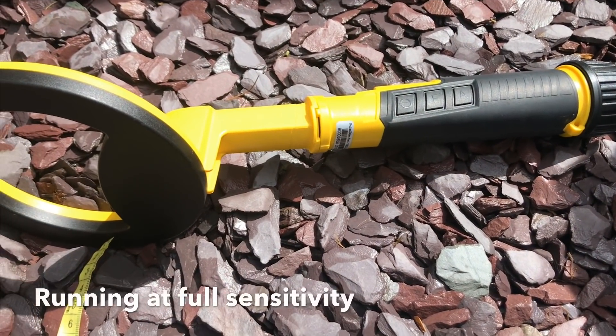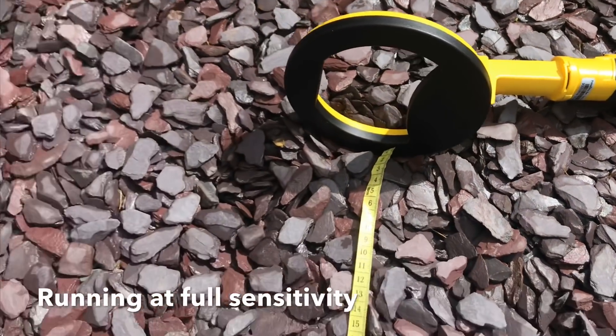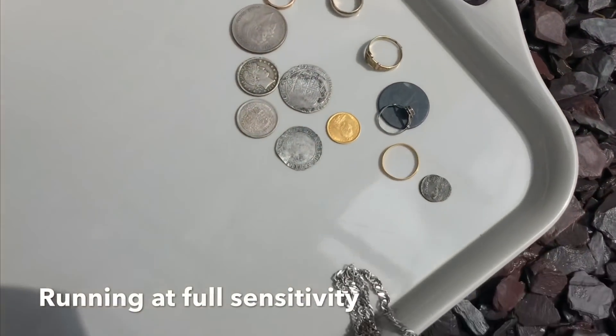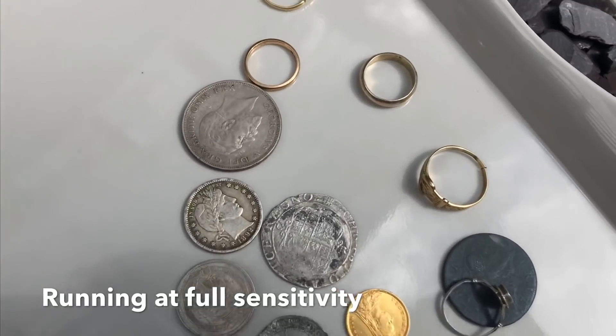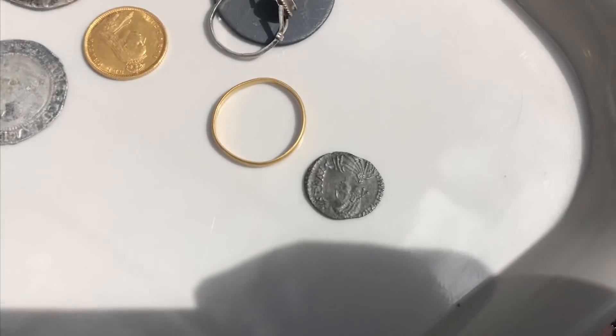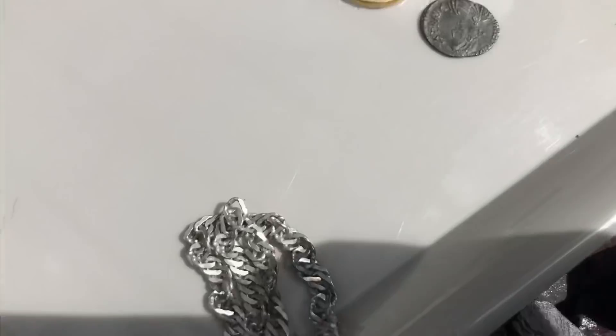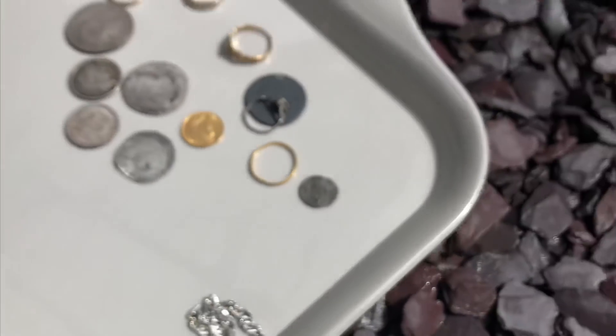A quick video of the Nokta Macro Pulse Dive. We're doing a depth test with the scuba head on, on a few targets: gold coins, gold rings, silver coins, copper coins, real thin Roman silver and silver chain. Alright, let's see how we get on.